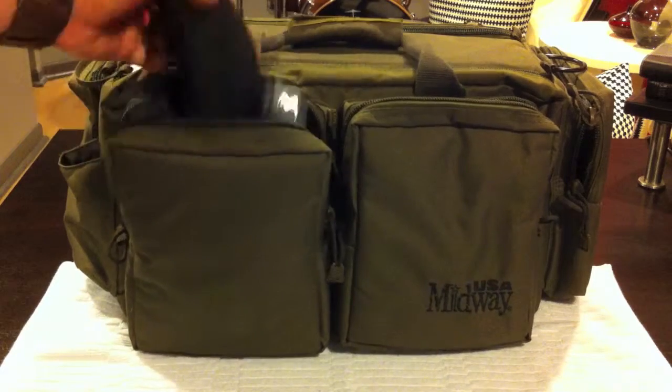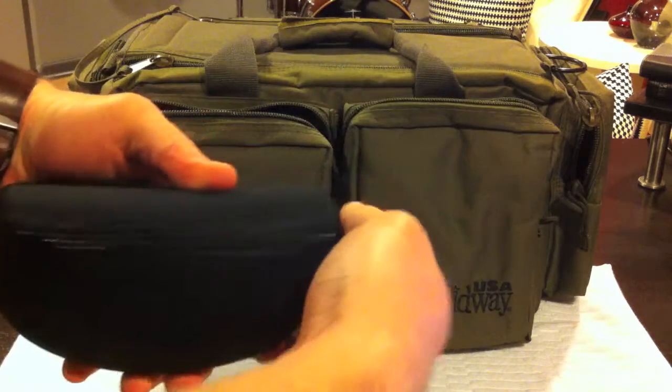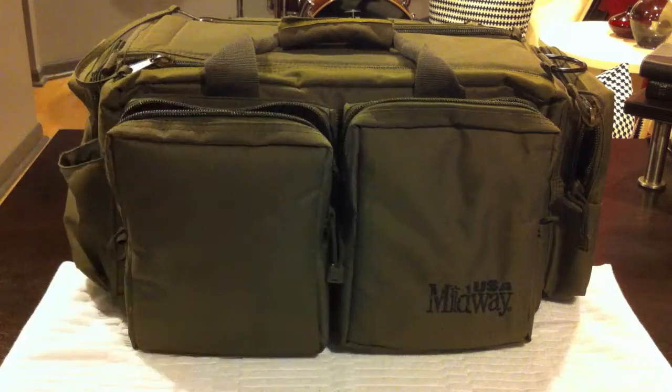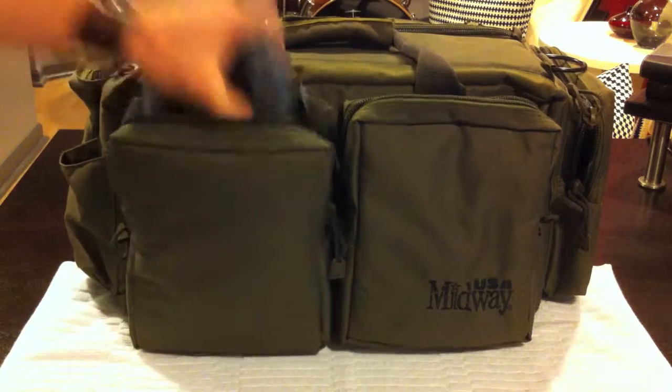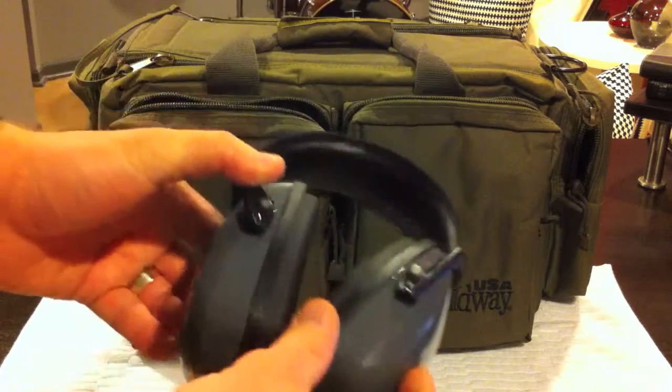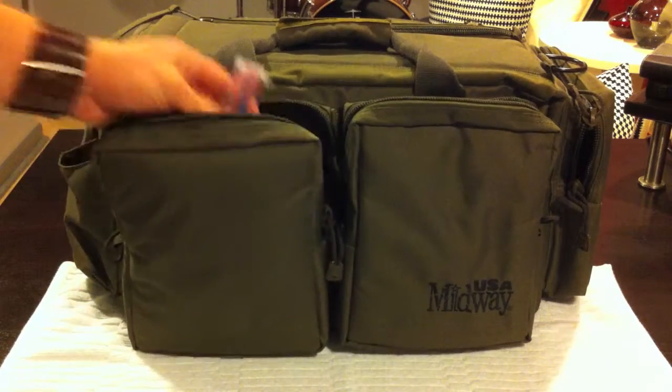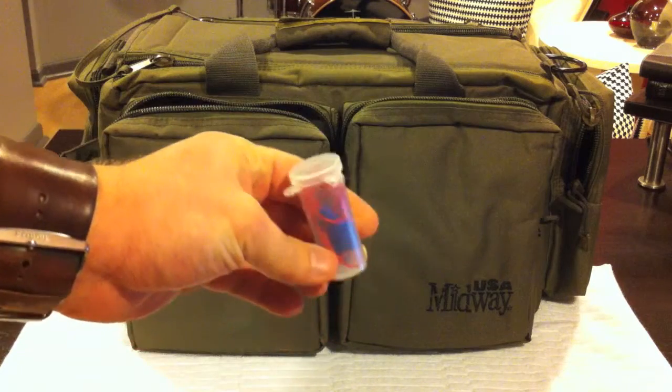As any safe shooter should have: eye protection, ear protection, and extra ear protection.